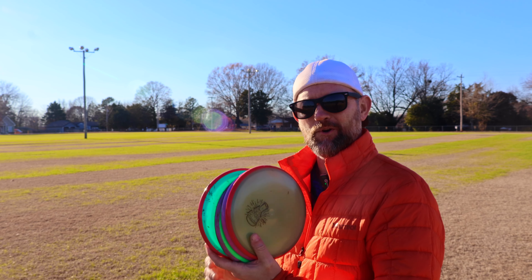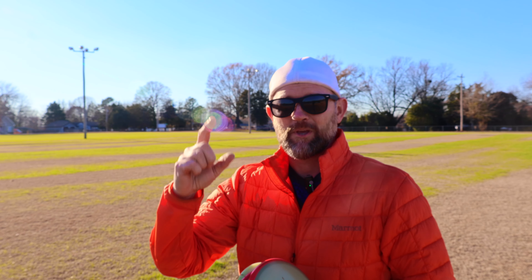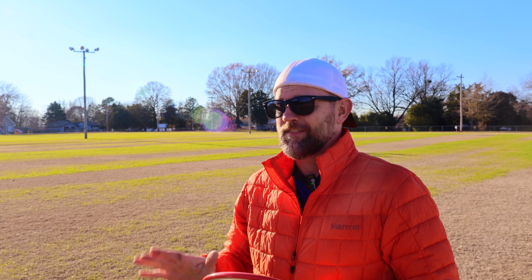If you threw your Paradox and you got a nice straight, maybe a slight S-turn that kind of came back flight because you have a slower arm speed, then that's great — this disc is perfect for you to hit those nice straight lines. But if you're getting a Paradox to flip over very easily like mine, then you need to do something special with it to get it to fly how you want. We're going to try throwing some lines, putting it on different angles of hyzer. We might even try doing some anhyzers and see if we get some rollers.